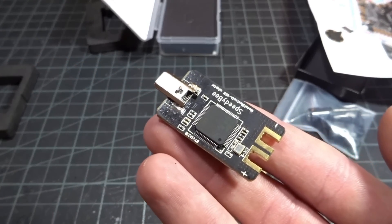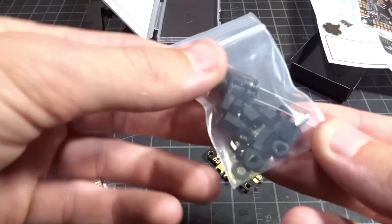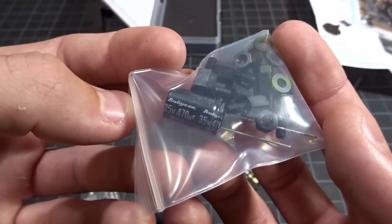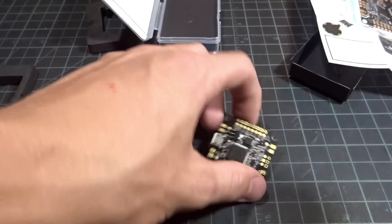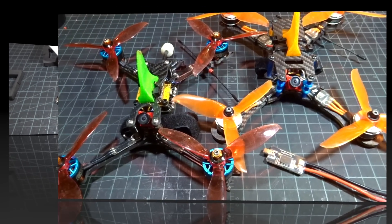The USB adapter is portable — you can swap it to whatever quad you want and plug into anything as long as it runs Betaflight. The flight controller also comes with a little mounting hardware and what looks like a 35-volt, 470-microfarad cap. Let me get this flight controller installed into a quad and then I'll come back and show you what the app looks like.